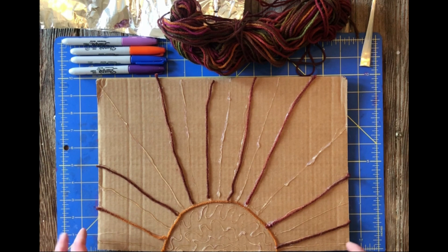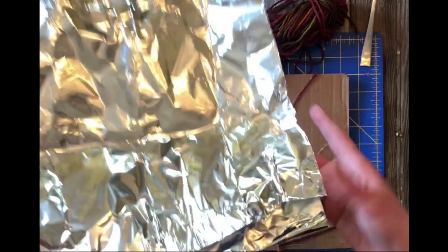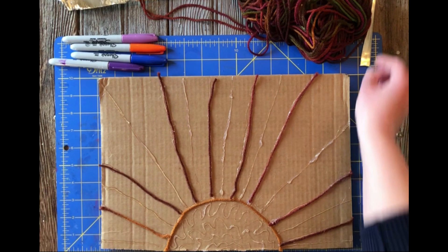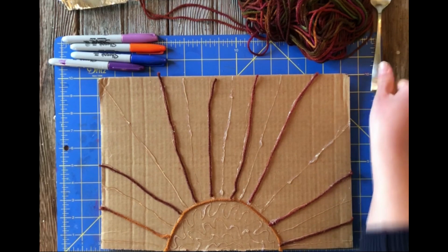In the kit that you picked up from the library you should have a piece of cardboard or foam core, some thicker aluminum foil, yarn, and some permanent markers. In addition you will also need a pair of scissors, glue, and a spoon.